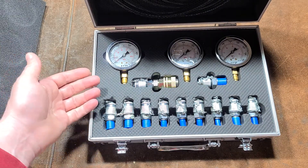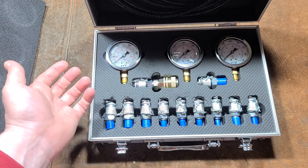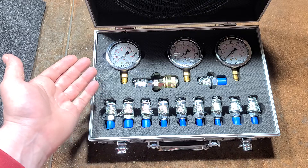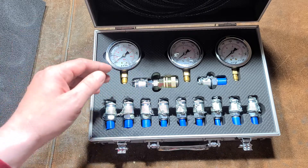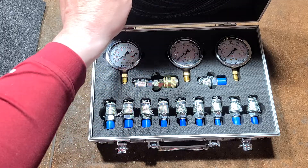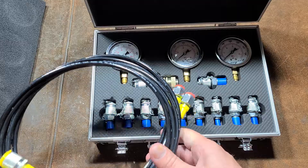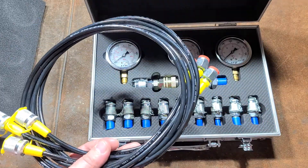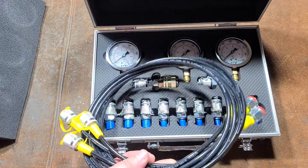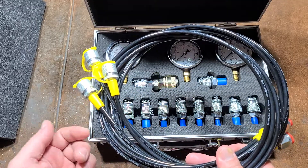For a particular hydraulic system that you're testing — whether it's heavy equipment, a press, or who knows what — you probably just end up getting the one T fitting you need to do the particular test. The other thing I found interesting is they do include three identical test hoses, so you can have the gauges always connected or perform multiple measurements at once. I do find it better that they include one hose per gauge.